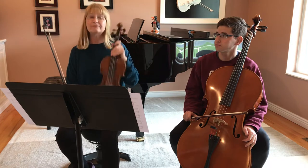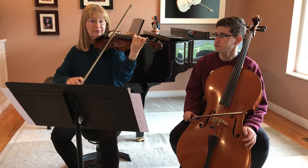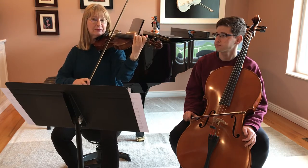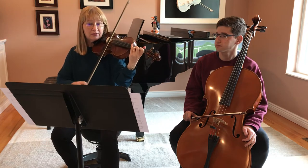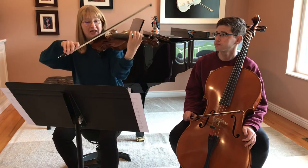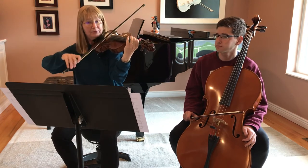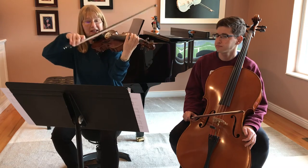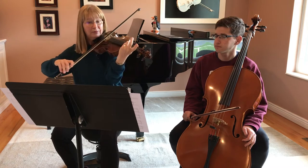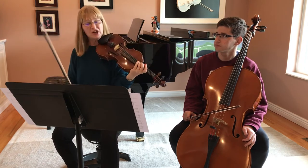The violin part is going to be all short bows. Notice I'm not using much bow — and then lift, lift, lift, stop. And that's about as hard as it gets.